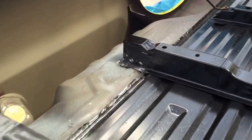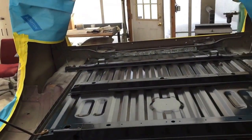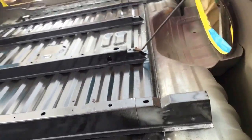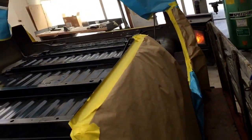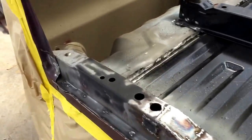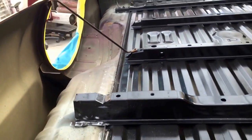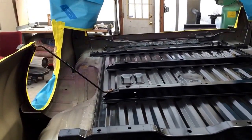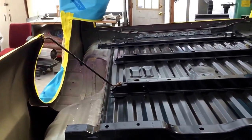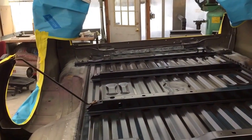I got all the welds cleaned up — a lot of it I just hit with a wire brush. I don't have to go crazy grinding them since it's all underneath the truck anyway. It's all cleaned up and I masked the sides. I did finally count how many welds I did on this — there are 194 welds total to make this happen. It's a time-consuming process for sure.